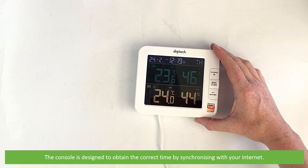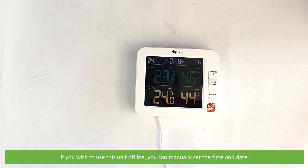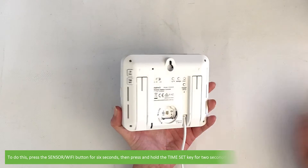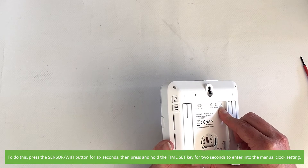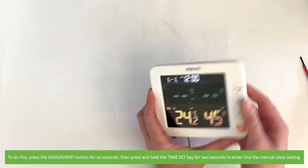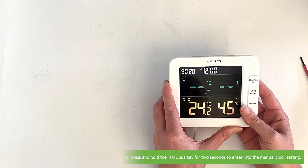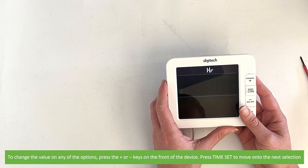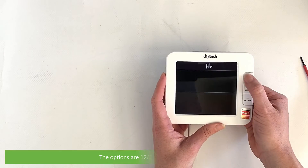The console is designed to obtain the correct time by synchronizing with your internet. If you wish to use this unit offline, you can manually set the time and date. To do this, press the sensor Wi-Fi button for six seconds, then press and hold the time set key for two seconds to enter into manual clock setting. To change the value of any of the options, press the plus or minus keys on the front of the device. Press time set to move on to the next selection.